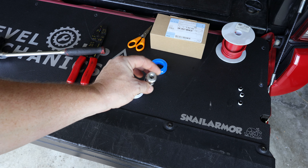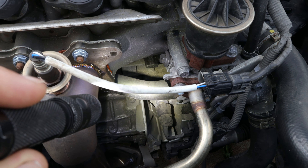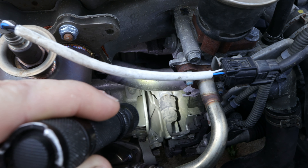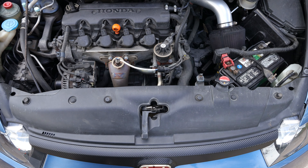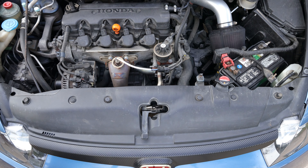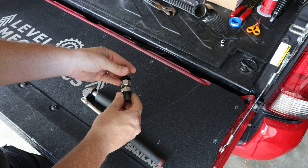The first thing I'm going to do before any interior removal is set up the oil pressure sensor adapter, install it on the vehicle, and run the engine to check for oil leaks. It's important to disassemble this adapter before putting it on the car and add Teflon tape to every single thread on the adapter. It does have O-rings built in, but it's always good to add Teflon tape for an added layer of security. The stock oil pressure switch is located right below your EGR valve.